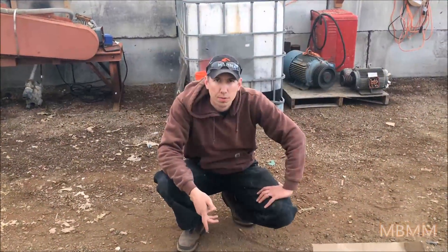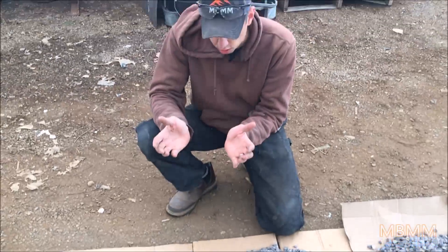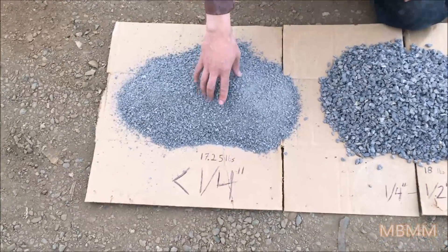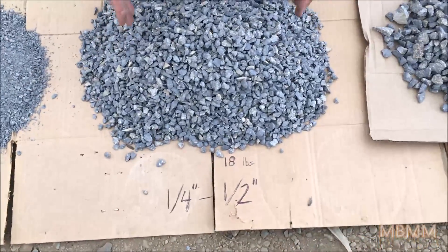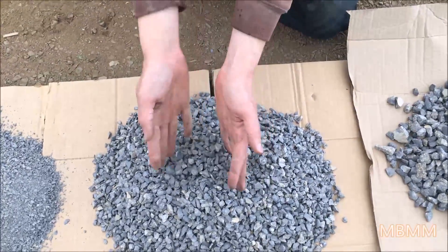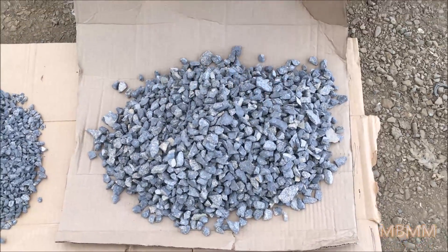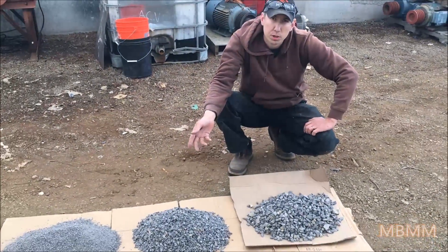This is the results from one pass through our 6x10 jaw crusher, set as tight as the jaw plates could go — so this is the finest material you can get out of a 6x10. This is the quarter inch minus and there are 17 and a quarter pounds of this material. The next size up was quarter inch to half inch and we got 18 pounds. Then this is the half inch to three quarter, the biggest fraction we did, and there is about 18 and a half pounds of that. So across these three size ranges the distribution is pretty equal.